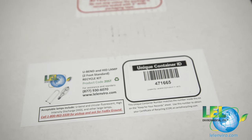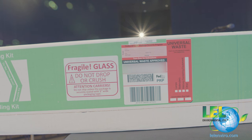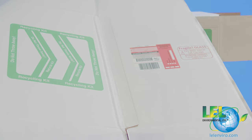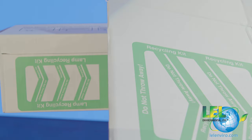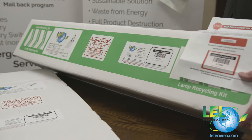Regarding our shipping labels, all of our shipping containers have a unique shipping tracking number. This tracking number is identical to the one on your document inside the box for tracking purposes. When you go online to get your certificate of recycling, you will use your barcode and identification number to obtain your certificate of destruction.